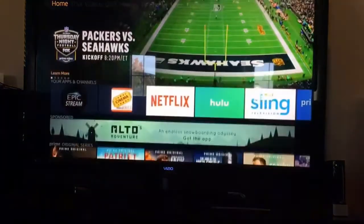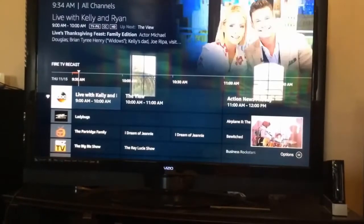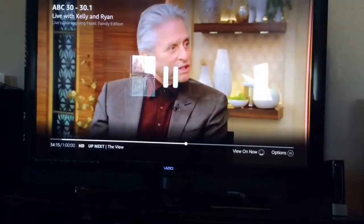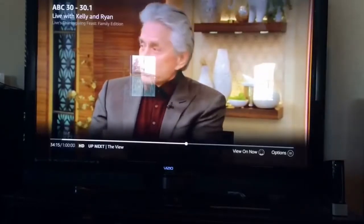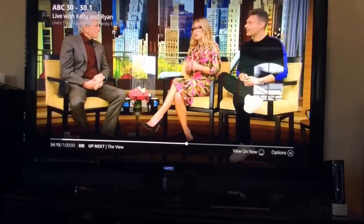So going to the channel guide — this is what's on right now. We have various shows; I'll go to ABC — Live with Kelly and Ryan. Let's say I want to pause it. I can just press pause and pause live TV. That's pretty cool. You can come back and hit play again. Hit pause, go to the restroom, come back, hit play again. And this is live TV — rabbit ears, just a high-definition antenna — but it gives you the option to pause.